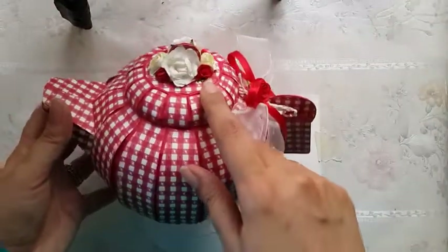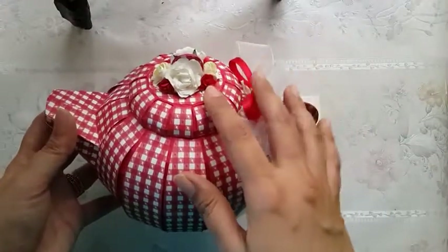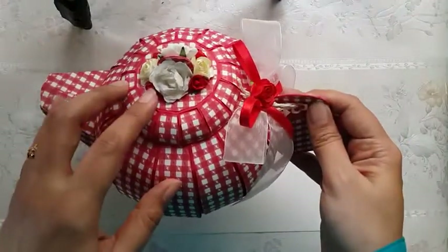These flowers are ready-made; I have not made these myself. The teapot itself takes a lot of time, so I didn't have enough time to make the flowers myself.